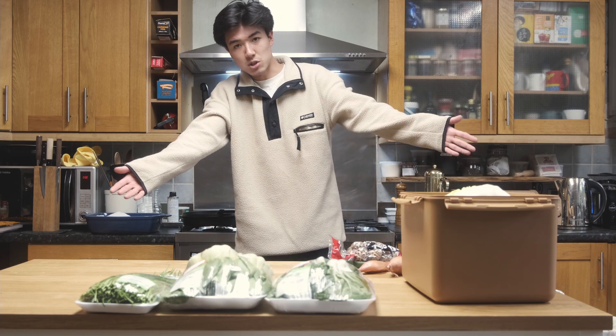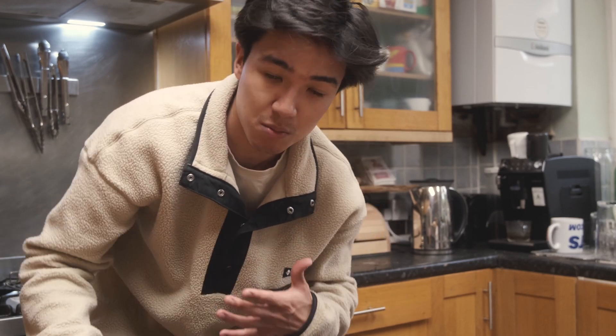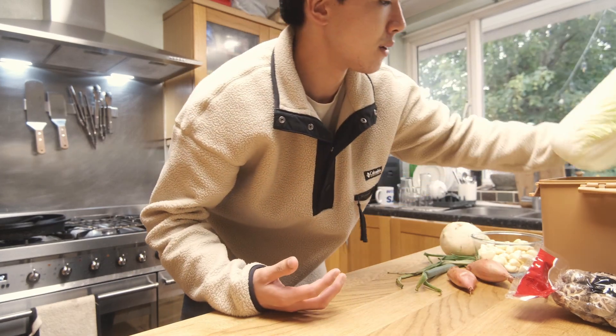Today we're going to be making kimchi — multiple types of kimchi — but we might also just merge them all into a big mishmash of mixed kimchi, so we'll decide as we go along. A couple of things before we start: I'm going to be making this vegan, which is how I usually make my kimchi. That really just means no shrimp paste and no fish sauce — instead I'll be using soy sauce for the saltiness. Honestly, shrimp paste you don't really need, and it's also expensive and kind of difficult to get.